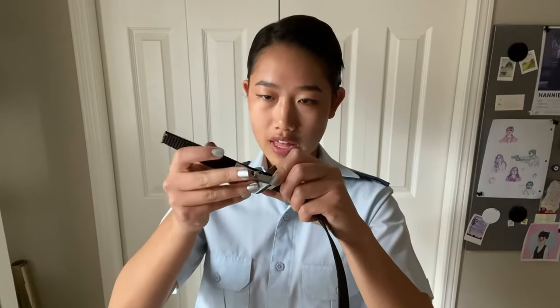What you can do is take something thin, like a knife, to help pry it open. And once those jaws are open, you can slide it up and down the length of your belt to secure it in a place that works for you.